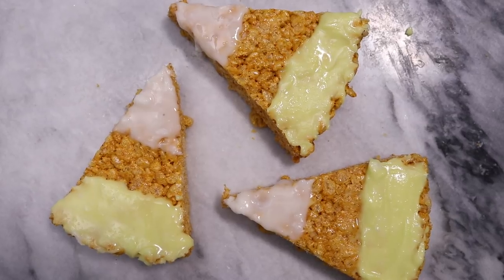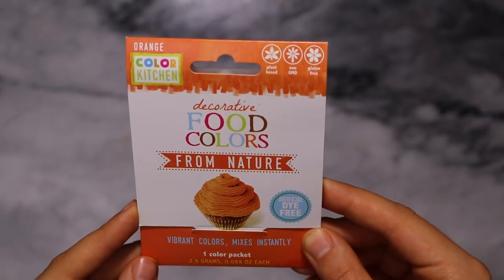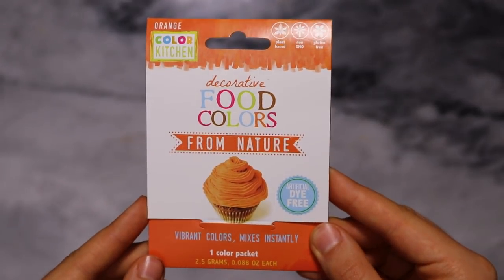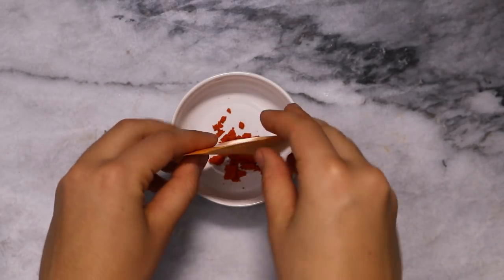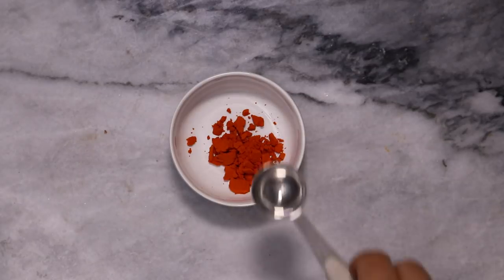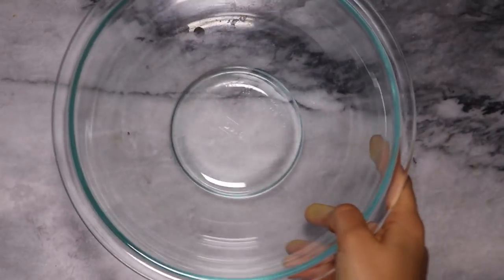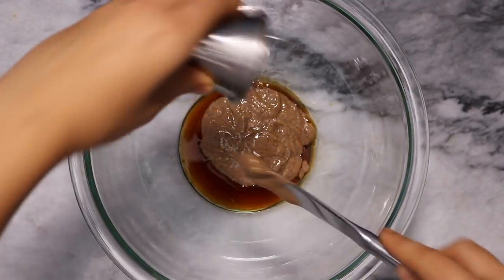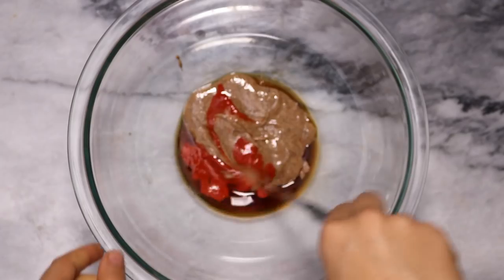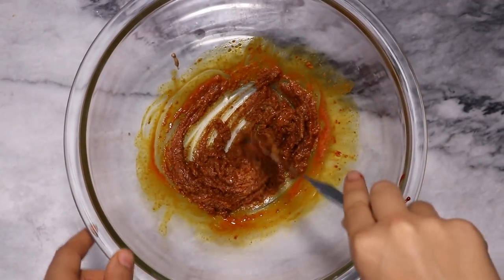Last but not least, we're going to be making some candy corn rice crispy treats. For this recipe, we're going to be using a natural food coloring that I found on Thrive Market — it's actually made using a mix of turmeric and another spice. Since it's a powder, I put it into a small bowl and added about half a teaspoon of water to make a nice even liquid. For our rice crispy treats, we're going to add some vanilla extract, salt, and almond butter into a bowl, along with our orange food coloring. Then we're just going to mix all of this together until everything is evenly incorporated.